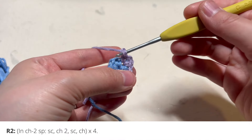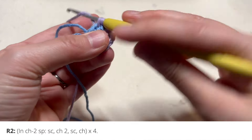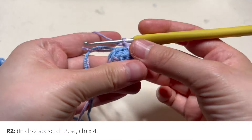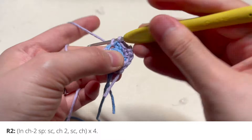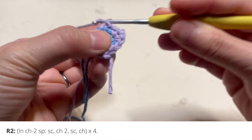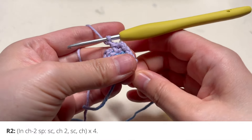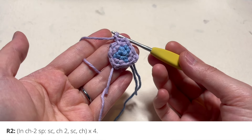We're going to work into that next chain two space now. Skip that single crochet, and in that next chain two space you're going to insert a single crochet, two chains, single crochet, and a chain. Repeat that again: skip the single crochet, then in the chain two gap — single crochet, chain two, single crochet, chain. Repeat for the last chain two gap, and that is round number two complete.